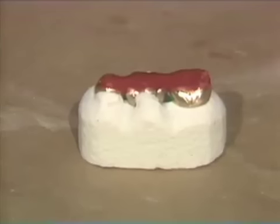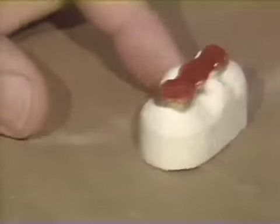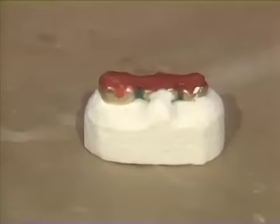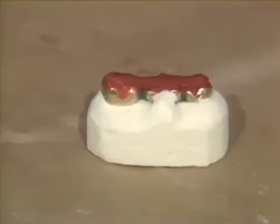Now we can just take this and scrub it under running water to make sure that we have no small pieces of investment trying to go into those embrasure areas that would interfere with our soldering. The soldering investment has been scrubbed under running water, all the loose investment is off, and it's very clean. Now we just want to let it set for about 20 minutes to half an hour from the start of the mix, and we're ready to start soldering.